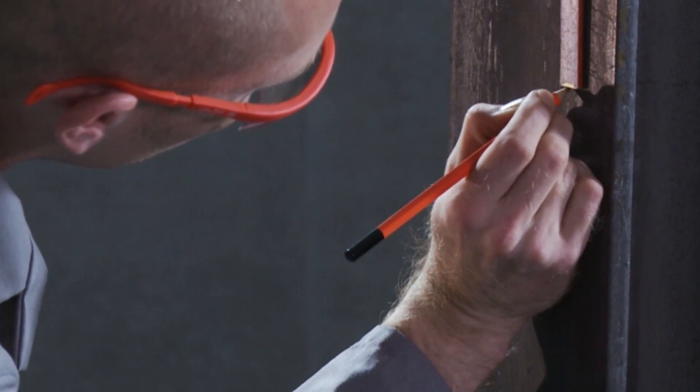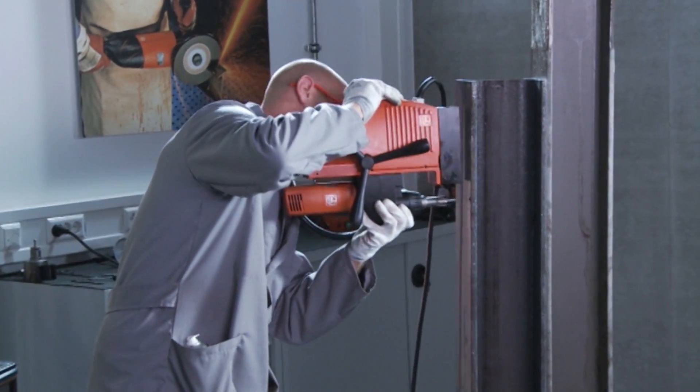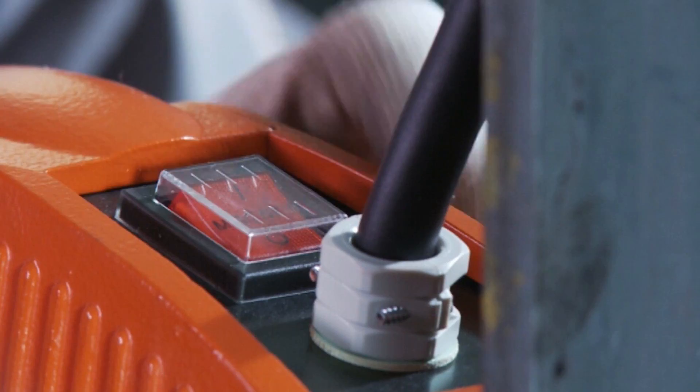Mark the selected hole location and center punch it to obtain better drilling system tracking. Now set the equipped core drilling unit on the steel beam and position it at the marked drilling location. Make sure that the core bit is below the core drilling unit.